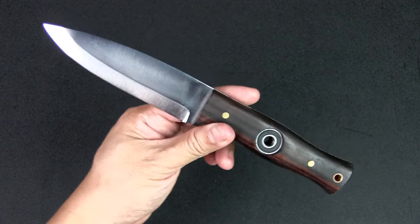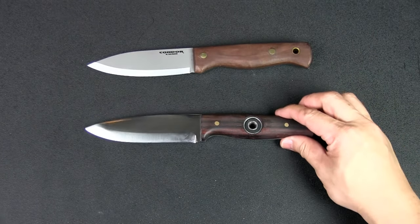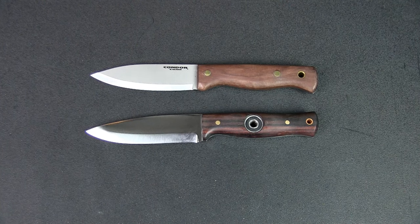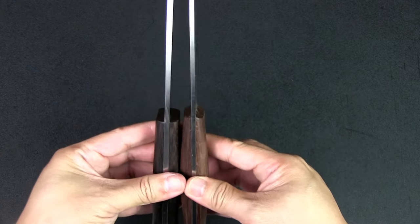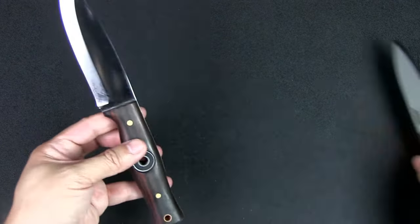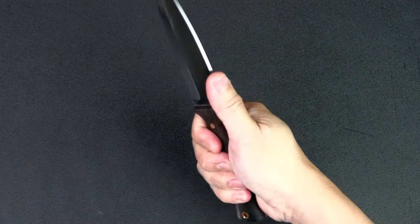I mentioned this looks like the Woodlaw knife and also the Condor Bushlaw, which I have here, and you can see those similarities. Different steels — this is 1075, also a high carbon steel that can rust so you must take care of it. The wood is different: this is rosewood versus walnut on the Bushlaw. The Bushlaw is slightly larger — only very slightly — but the handle shape and blade shape are almost the same. If you're looking for an alternative to the Bushlaw, or you like the ball bearing concept in the handle, this is definitely something to consider.